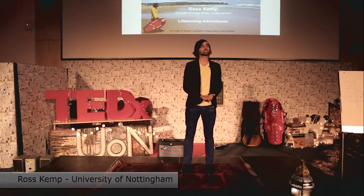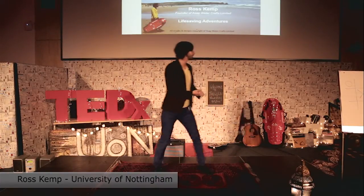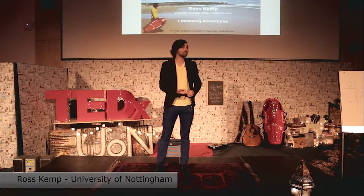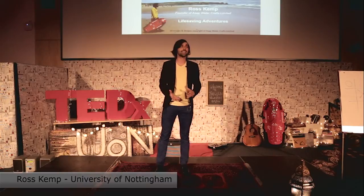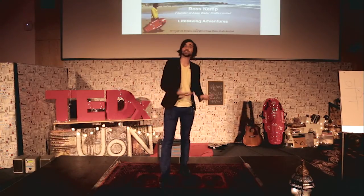Thanks for the intro. My name is Ross Kemp and I'm the founder of ASAP Watercrafts. I wanted to share two things today: a little bit about myself, the product and what I do, and the second thing is something I've only recently found out — why I do what I do.